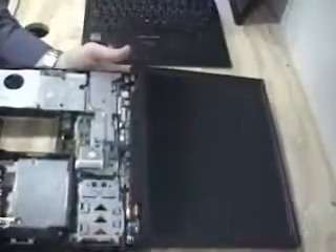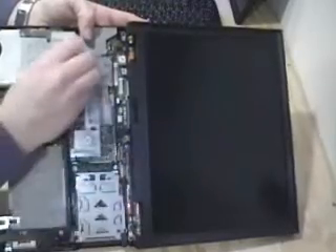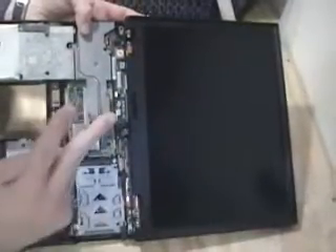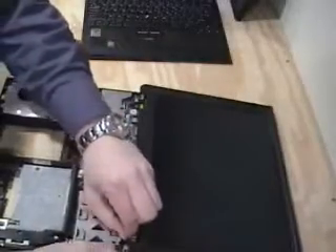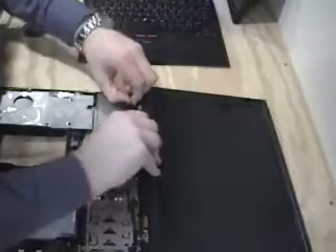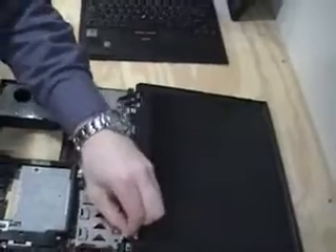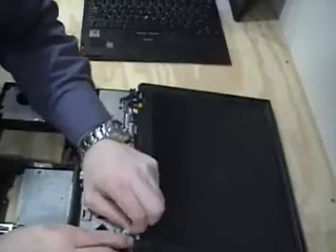Inside here, see the laptop. We now need to remove these two screws for this cable, and this screw to remove this cable — pull. And then down in here and here are two screws to come out. Let's start up here. Pull. You have to kind of angle these out.